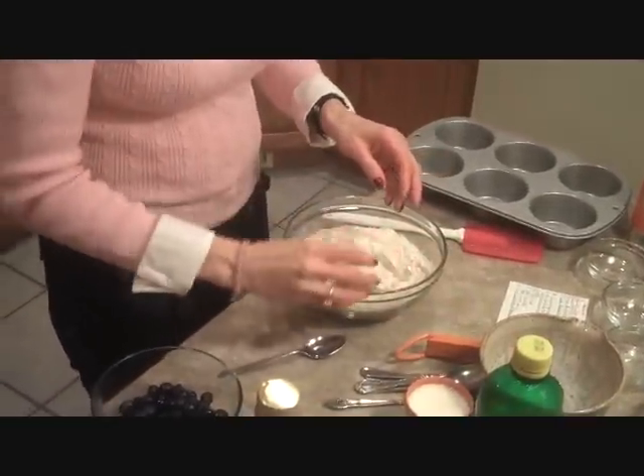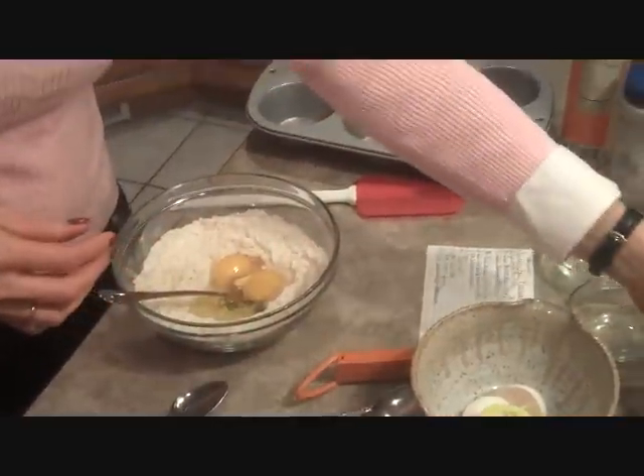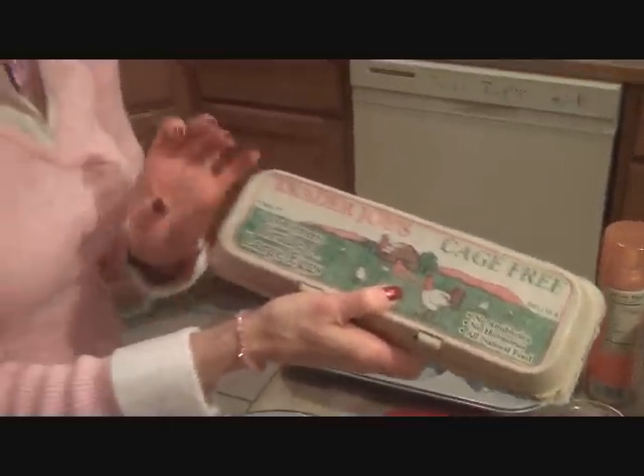Make a little well in the dry ingredients and add two eggs. These are cage-free eggs — they have no antibiotics, no hormones, and they are all-natural eggs, which I try to buy.